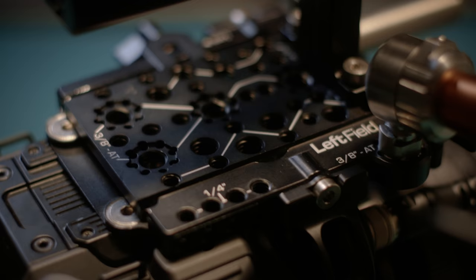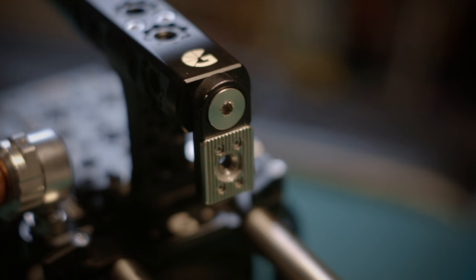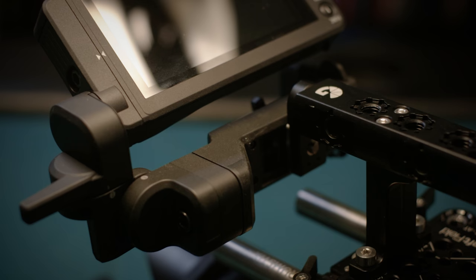There are three packages that Bright Tangerine sells of this cage. The base model includes the open-up base plate, the top plate, and the top handle, which includes a monitor bracket to put on the original C500 monitor bracket, just in case you don't want to use a cinearm like I have here. And that pretty much sets you up for most shoots.